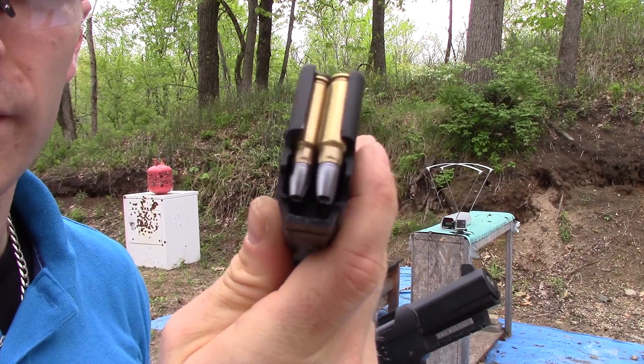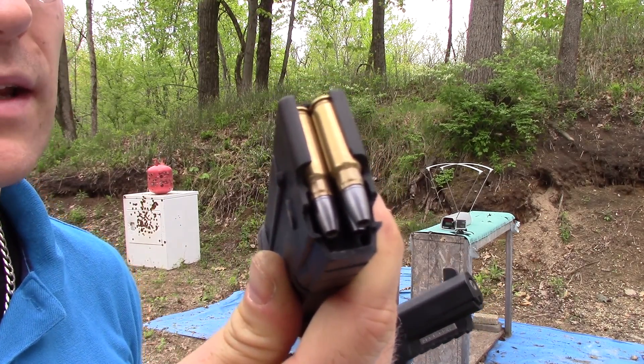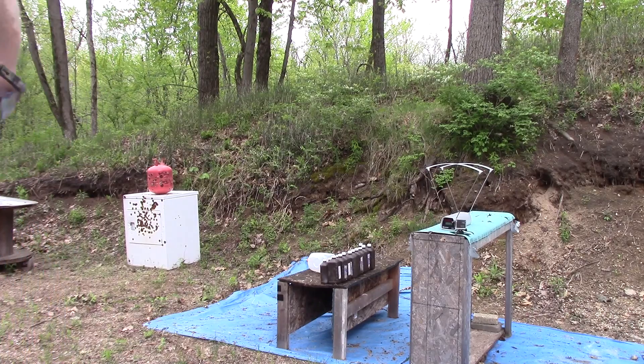Here we have our R&R Weapons Systems IS44D-M, our 5.7 pistol, Pro Chrono Pal Chrono. It's about 70 degrees outside today, testing at 10 feet.